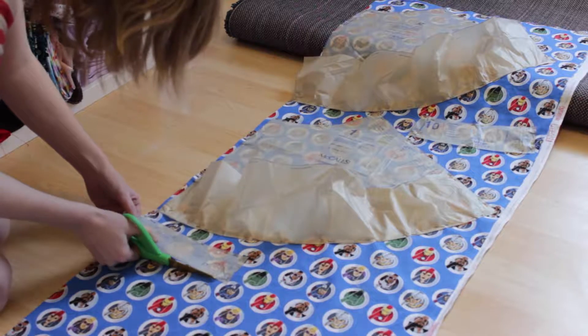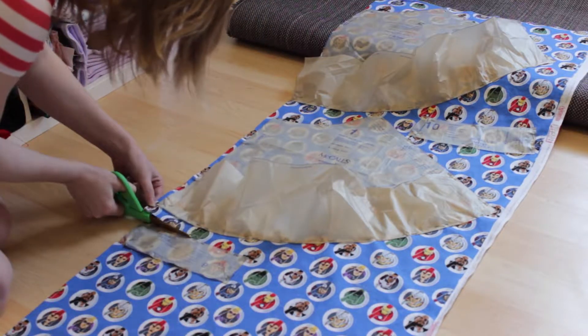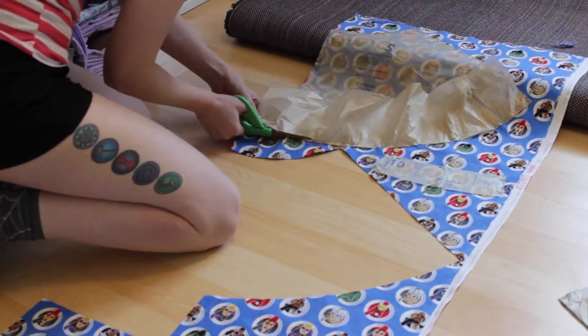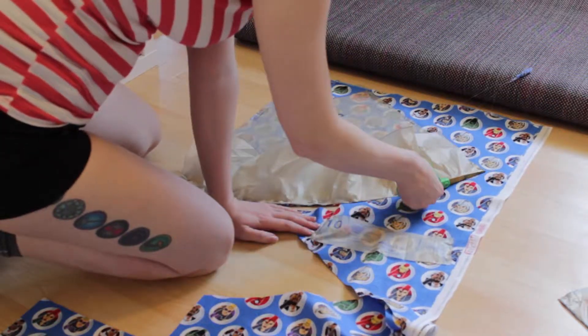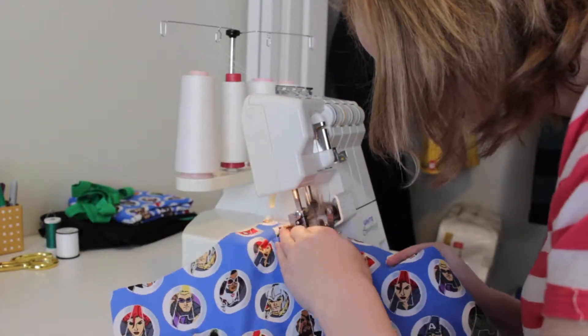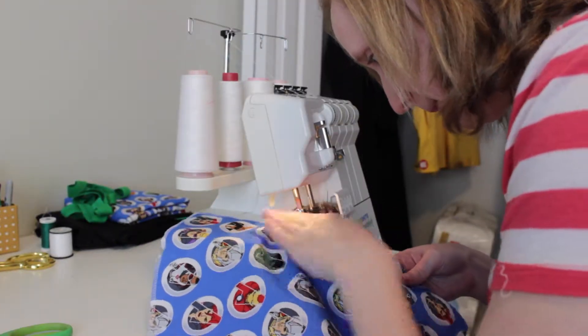And more cutting — thankfully not a lot of pieces, because once again, I hate cutting! Cut that skirt out, nice and even along the lines.